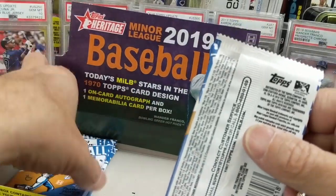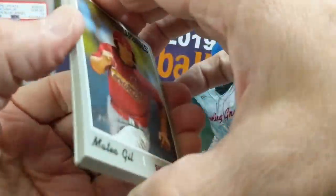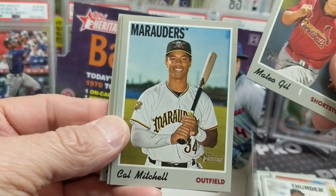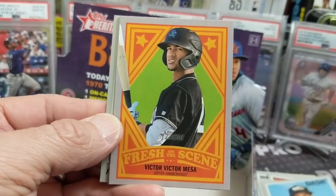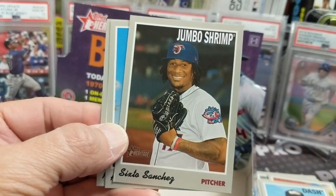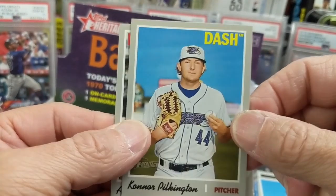All right, so we got four packs left. Let's see what we can get out of the last four. We usually get like a blue border parallel — some kind of bordered parallel thing out of these. Maybe if we don't get that, it'll be just an insanely good auto. One thing that I wish they would put in here would be chromes — there are no chromes in here. I know that would drive the price point up, but it would still be cool.